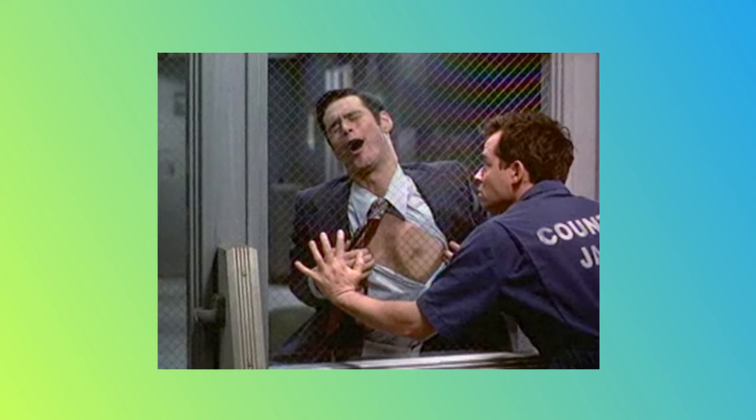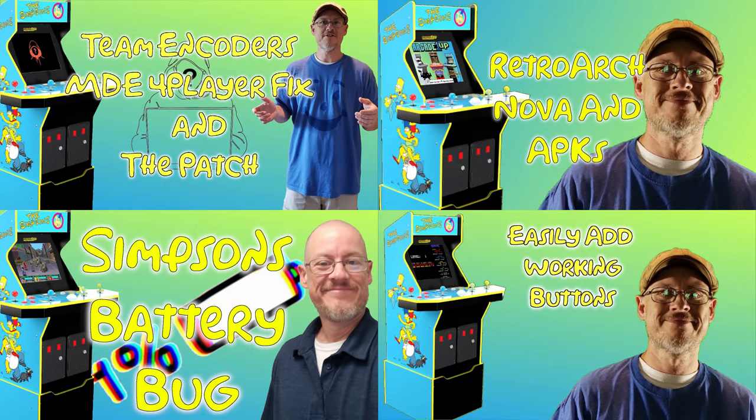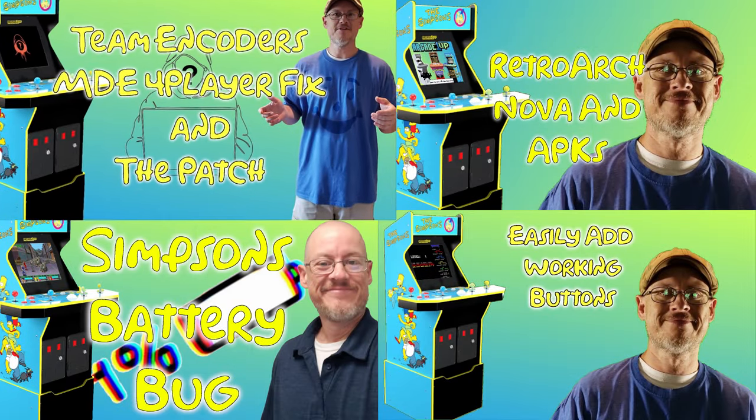With all of the legal mumbo jumbo out of the way, let's look at the prerequisites of this modification that we'll not be covering in this video. I'll be assuming that you've installed and run the patch for the ever-famous Mystery Dawson experience. This utility is also called the Simpsons four-player fix. If you've not, do not worry, as I happen to have a video covering the subject that will walk you through the process of setting it up and making all the needed adjustments.